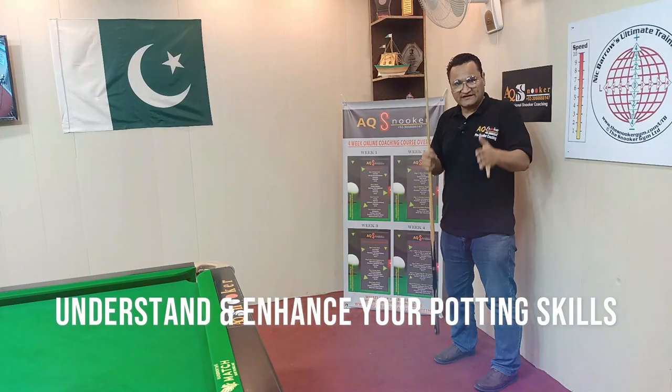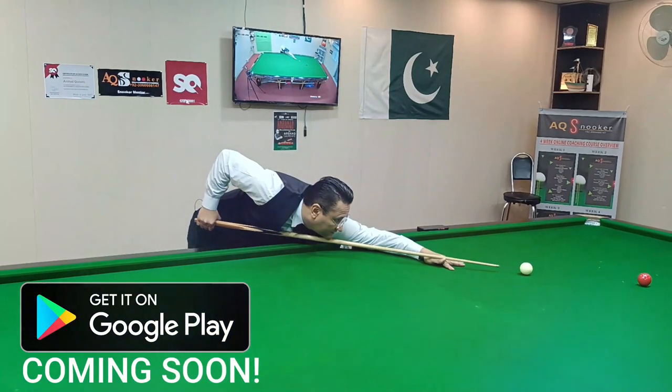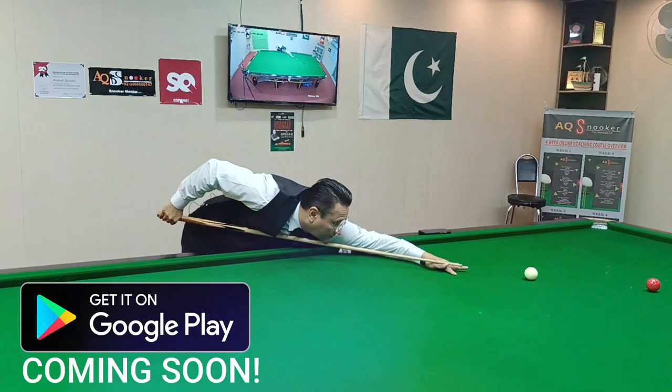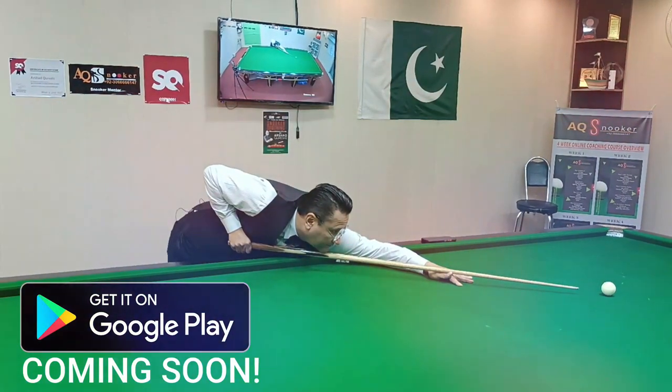In day two, we are going to learn about potting — potting angles and how we can pot our balls easily. Day two, you will also learn soft potting and you will understand why you keep missing easy shots.